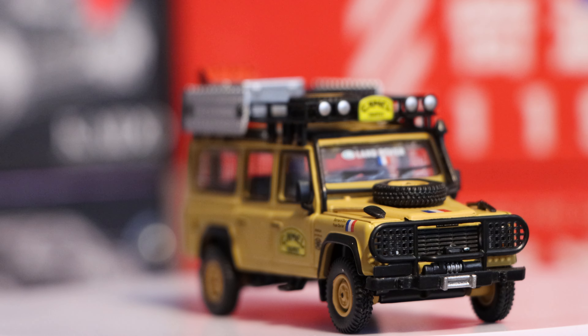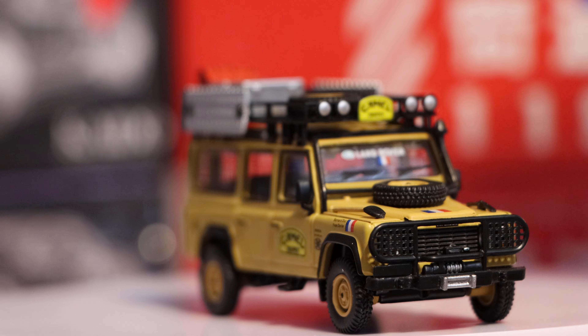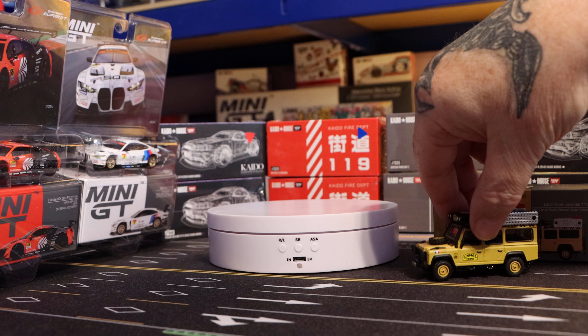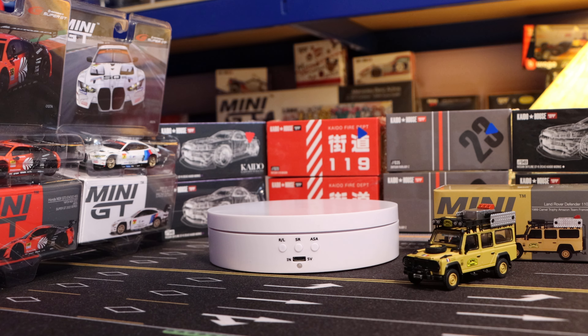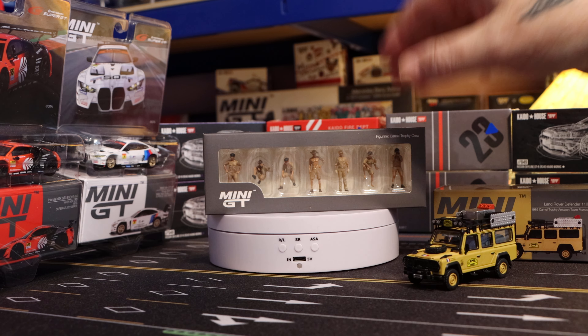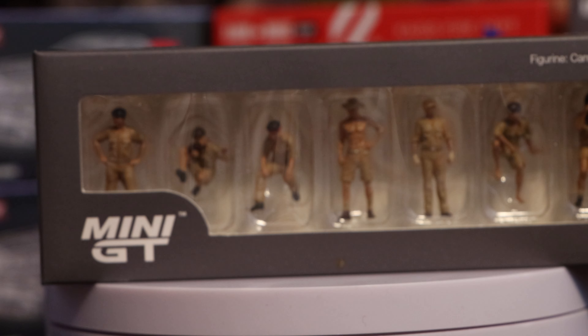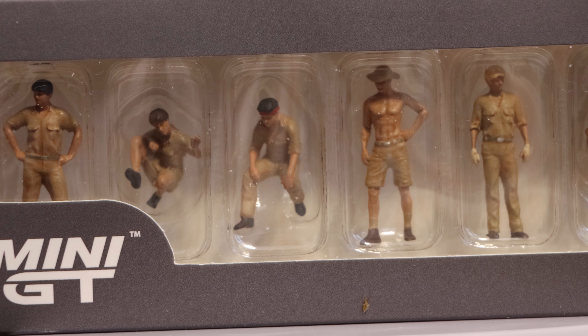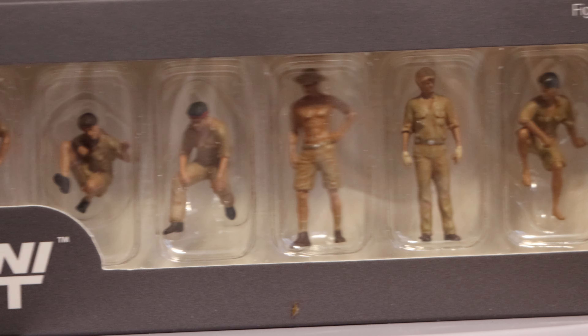And to coincide with this model, they have brought out a set of figures. Me being me, only because I'll damage the things, I'm not going to take them out. I don't think there's much point because you won't get them much closer than that really. When I can, I'll do a diorama, but I'm hopeless — I talk it in my head, but I don't know when I'm going to do it because I'm useless with my hands.